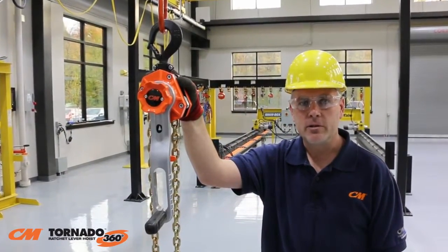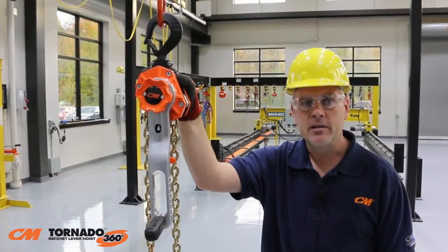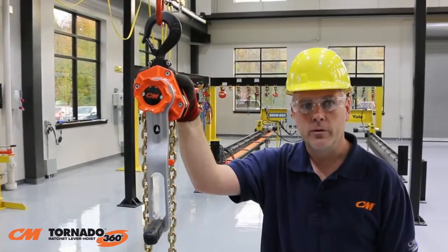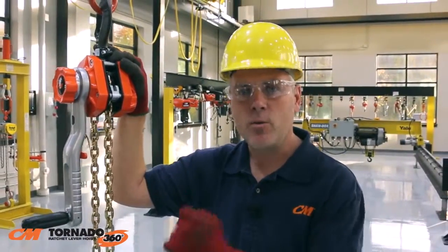Introducing the CM Tornado 360 Ratchet Lever Hoist, engineered and built to be one of the most innovative and safest ratchet lever hoists in the world. Featuring the revolutionary Sidewinder Lever Handle, the CM Tornado 360 has redefined ratchet lever hoists.